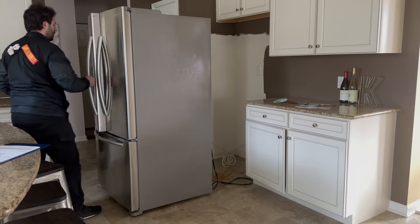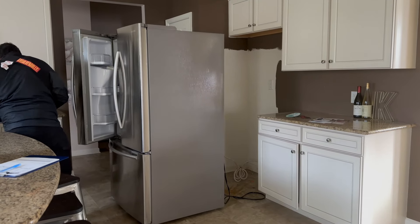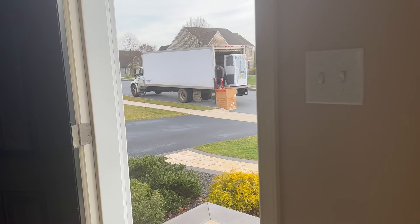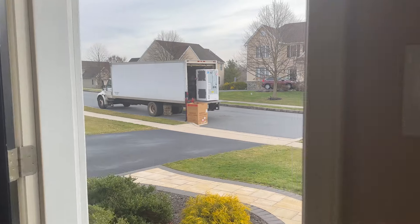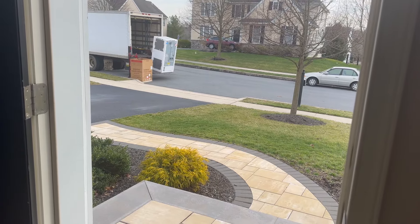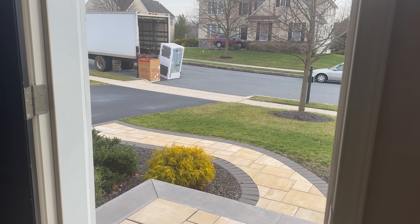I was so happy when they finally arrived to take away our old refrigerator. Of course, they had to take the handles off and all of that. But then it was time for the new one to come inside, and I had built up so much anticipation. I felt like a baby was being delivered to the house.